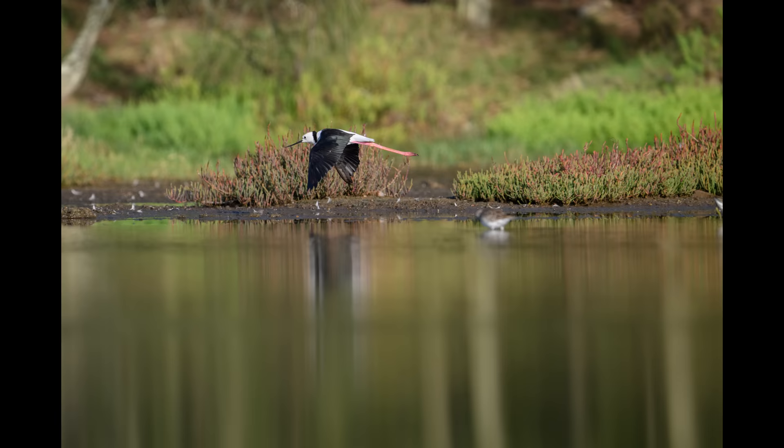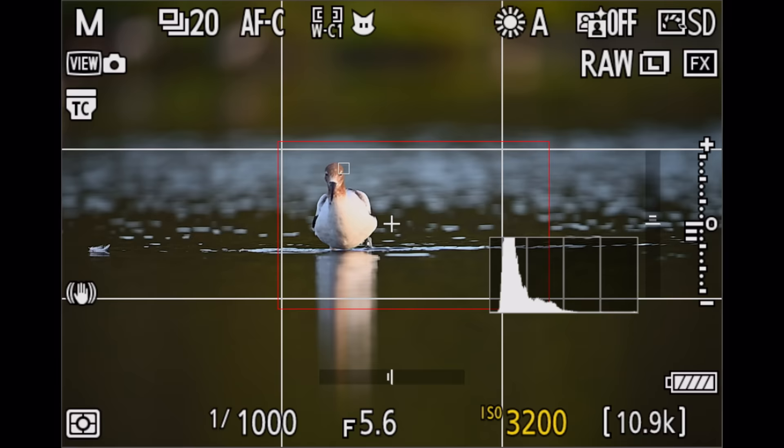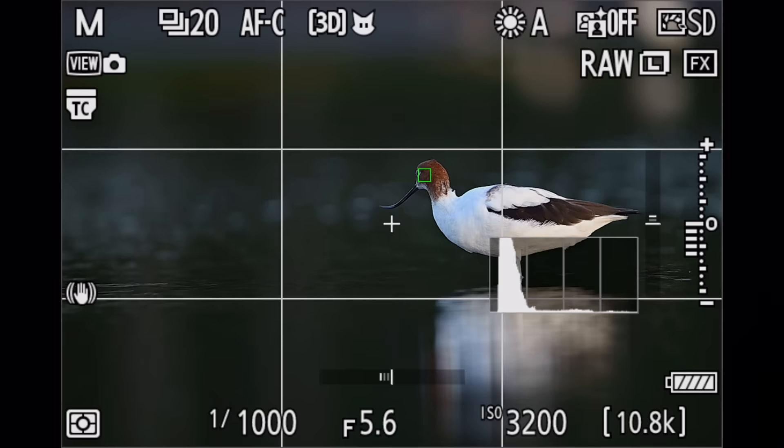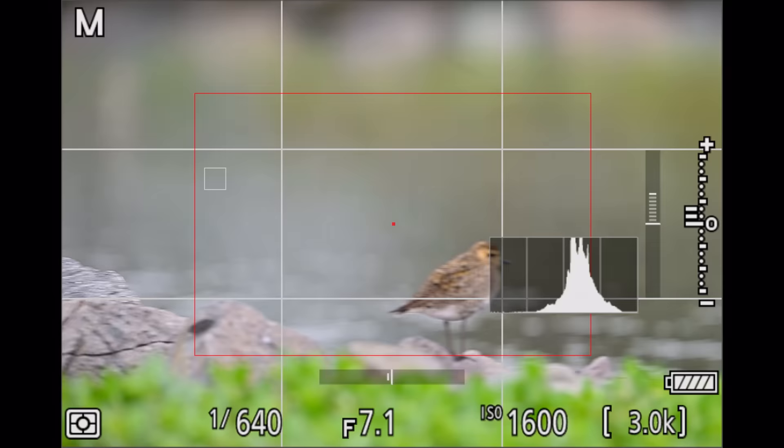To get the best results and razor sharp images with the Z9, you actually have to use more than one autofocus mode. The modes I'm using are a custom wide area, 3D tracking, and spot autofocus. Wide area with tracking activated seems to find birds the best initially, and you can move that field around to help the camera find the target. But when it comes to tracking, 3D tracking actually seems to track a little better than the wide area. If the autofocus gets stuck on the background, I use the spot autofocus on function button one to bring me back to the right focus area — or you can use manual focus on the lens for that.